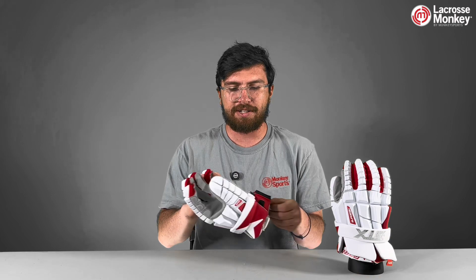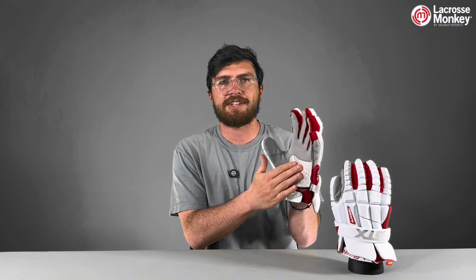This uses the Axe Suede Palm, so it's going to be super thin and super breathable, and it has these little holes here to add even more ventilation on your palm, so whenever you're playing, you're going to have vents here and you can feel the stick a little bit better.